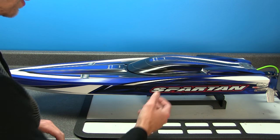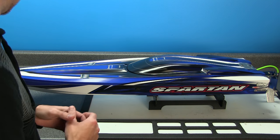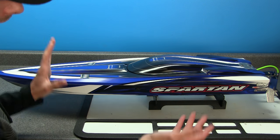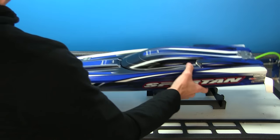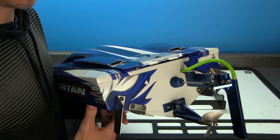It had a few little dings on the graphics, so what I did is I took a Sharpie, matched the color, and just filled in some of the white spots — because underneath the graphics is actually a white hull. That's that for the body.